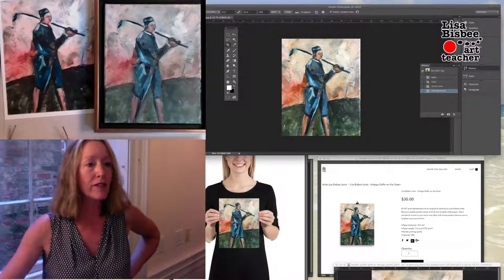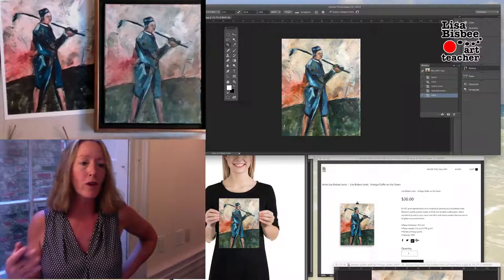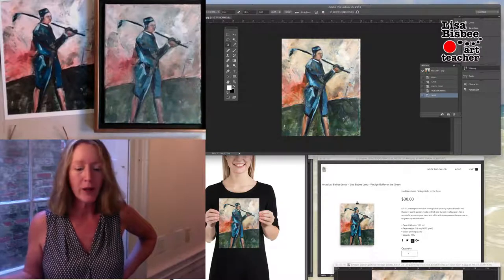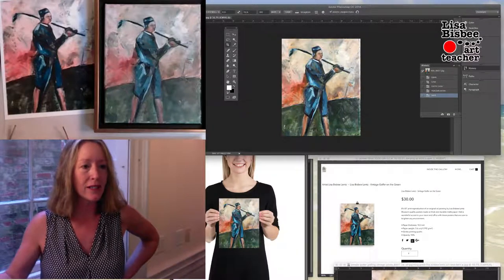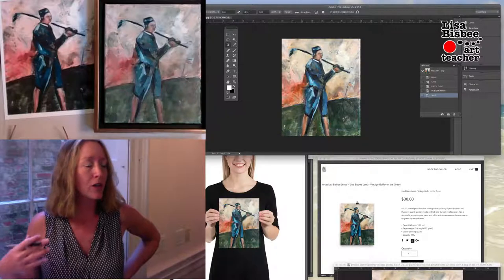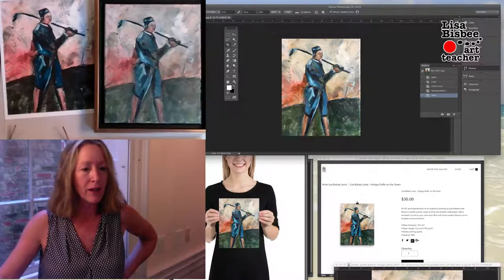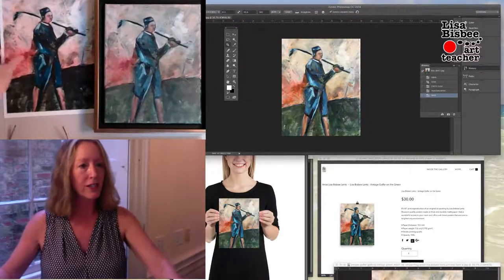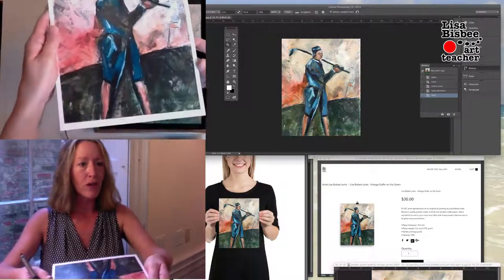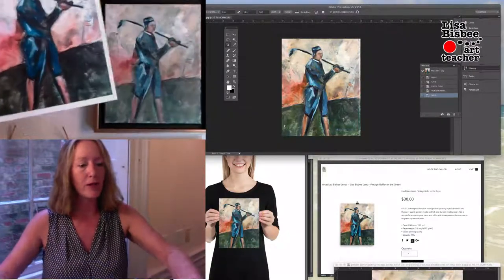Once you have that, you hit save and you're ready to send it off to a print-on-demand or a photocopy place. Print-on-demand is all over the internet right now. You can get Giclées, which are ink-jetted on archival ink paper — it's all archival, which means it lasts for years and years and doesn't fade. Or you can get digital prints made at your local photocopier. You hand them that file and they will print it off for you.